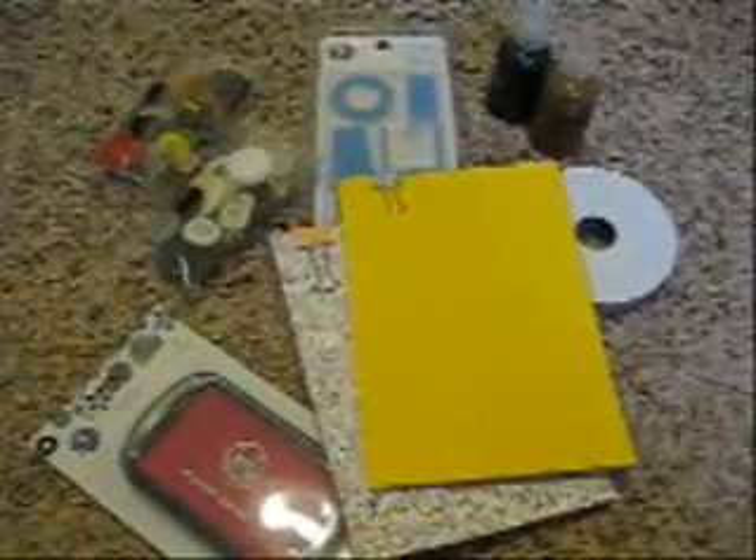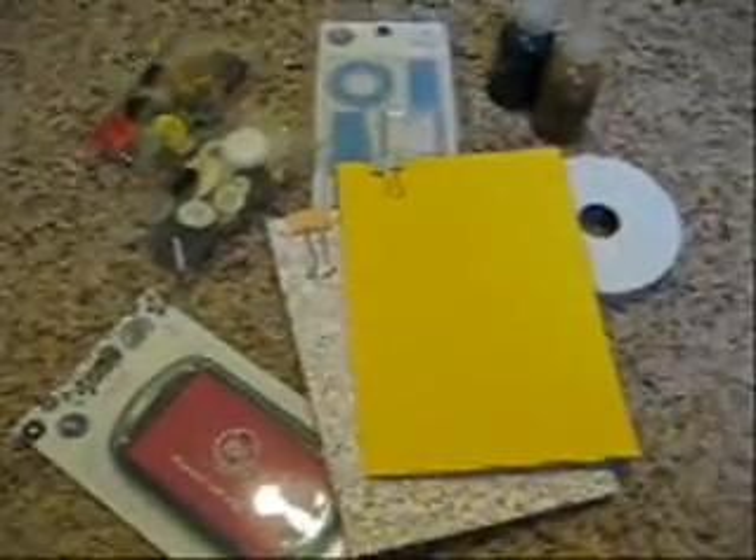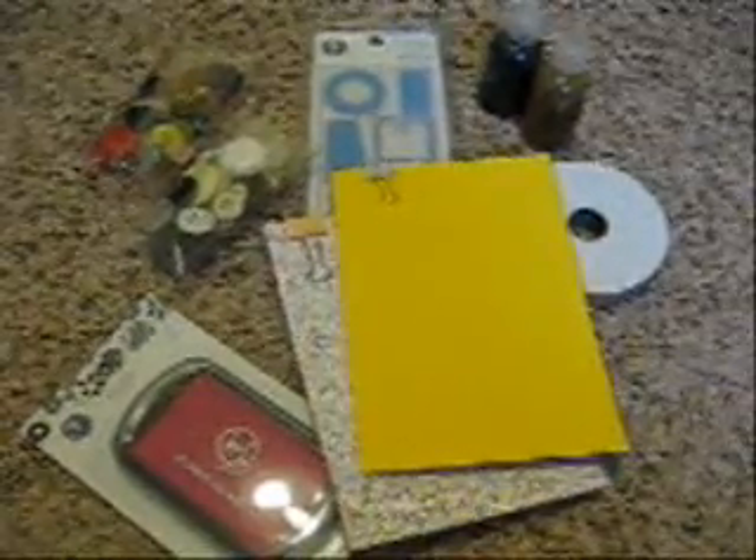Hi everyone, it's Michelle. I just wanted to do a quick video for a giveaway that I'm having. You will be receiving all of the items that are shown right here. I'll go through them, but first I want to go through the details of the giveaway.